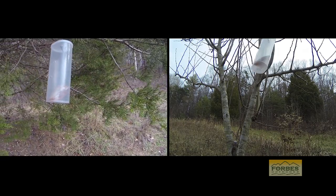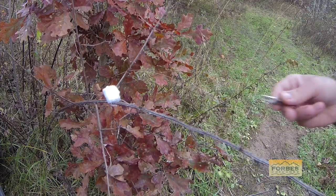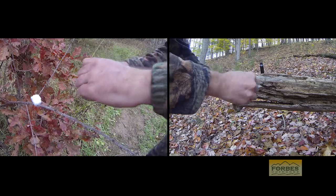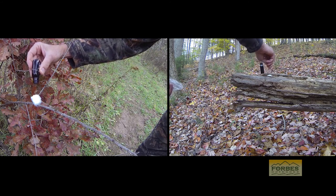I like to add a doe-in-estrus scent to a few cotton balls around my stand for the finishing touch. I'm hoping that the scents will buy me just a little bit of time and take the deer's attention off of me when he's checking the wind.